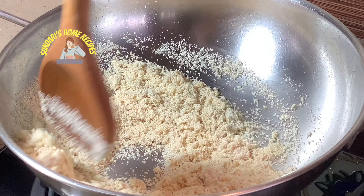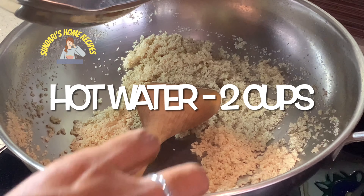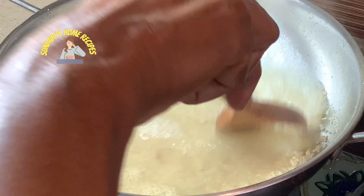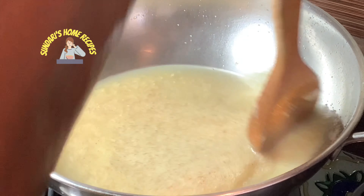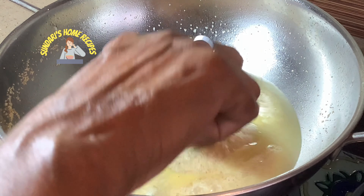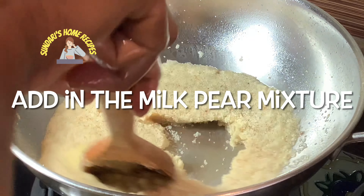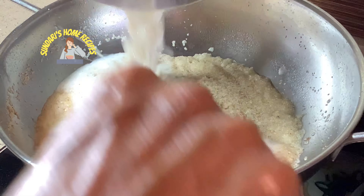This is two cups of boiling water — I am going to add it in. Now I am adding the boiled pear and the milk mixture.